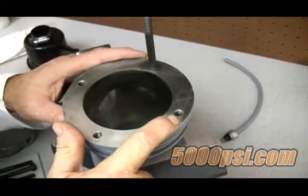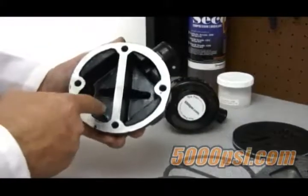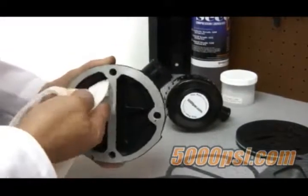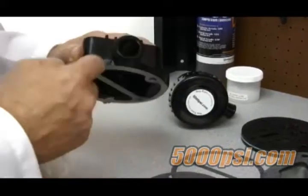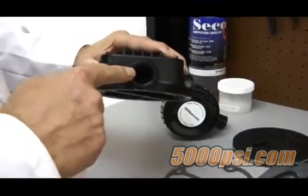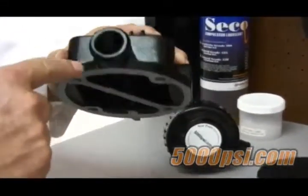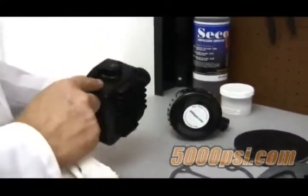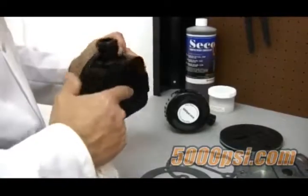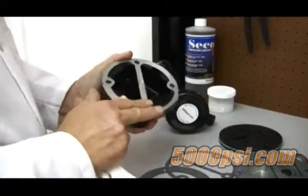Now ensure the inside of the head is clean and that all the carbon buildup is removed using a decarbonizing agent. Ensure that the throat of the intake stub is clear. Let's also make sure there are no cracks or imperfections in the head.